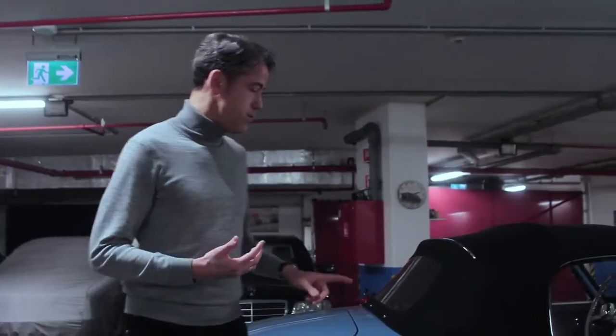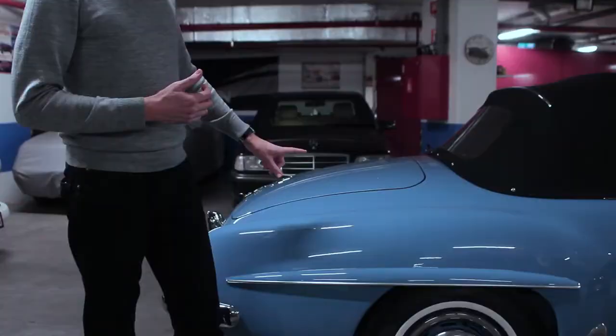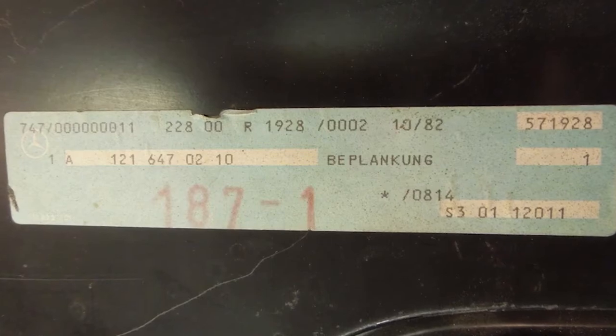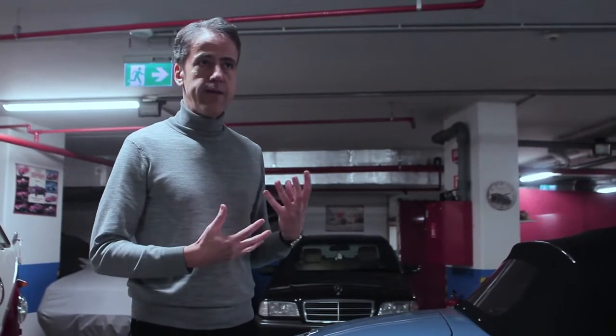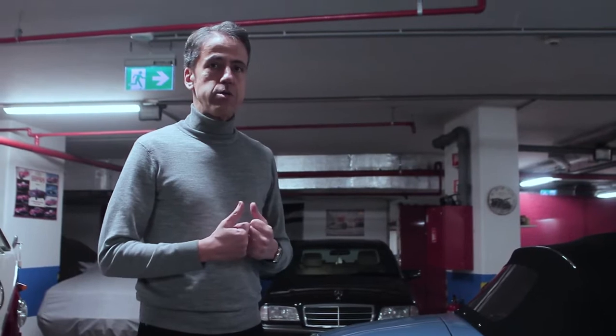One anecdote: this right rear wing is possibly the last new old stock part existing in the world. When we received it, it had a Mercedes sticker dated 1971 on it. This is the effort we went through to really ensure that we were using parts that are as original as possible.